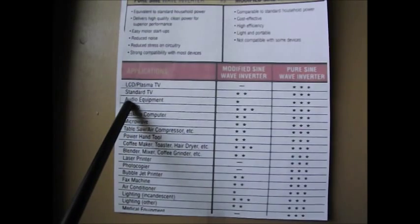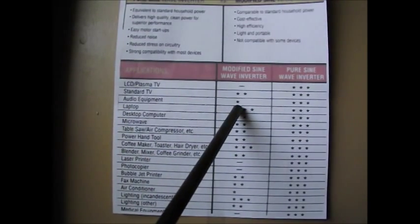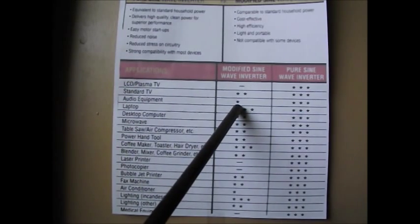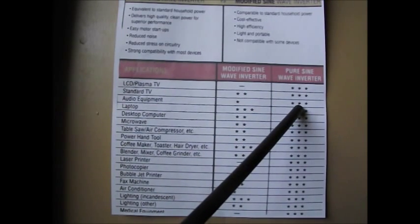For audio equipment, they're giving us one star for modified sine wave — which is telling us it's kind of risky. With pure sine wave, three stars again. No problems at all.